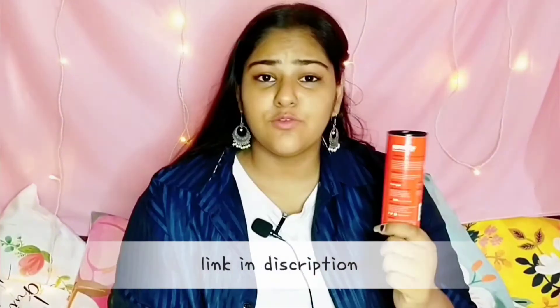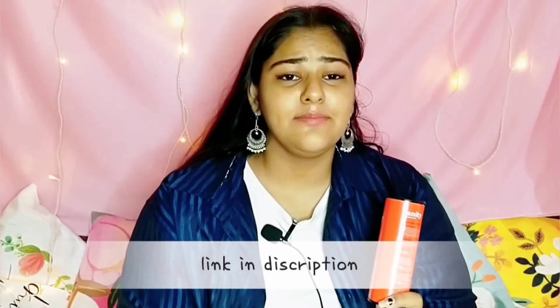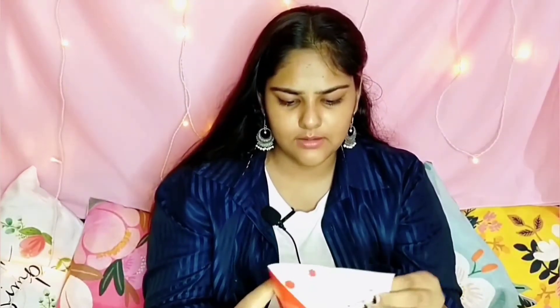These are the tampons which I bought from Amazon and it was only 99 rupees. For 99 rupees they give you three tampons with applicator. In this box you get three tampons and also a booklet — an instruction booklet they provided with all instructions regarding tampons and how to use them.